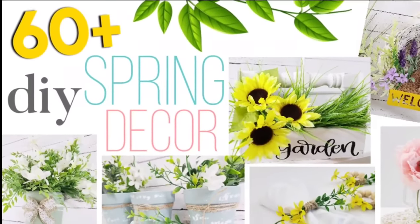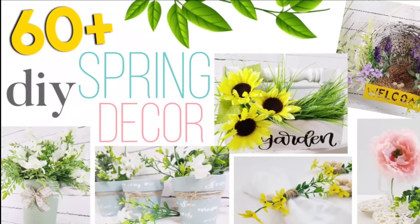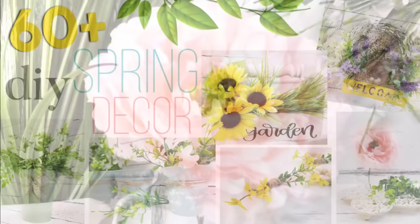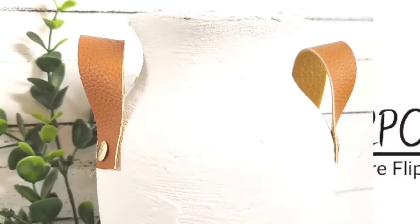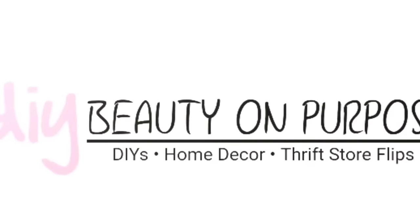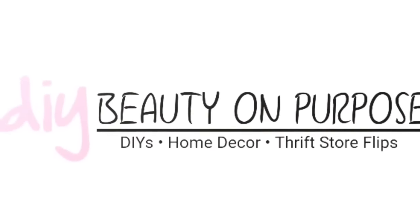This video is packed with tons of DIY spring decor you're going to absolutely love. Hey everyone, welcome back to DIY Beauty On Purpose. My name is Lea Nepp and let's get started.